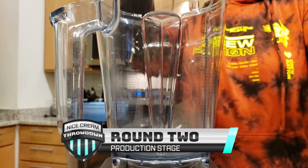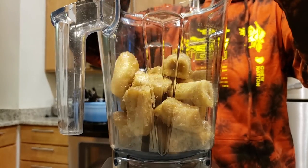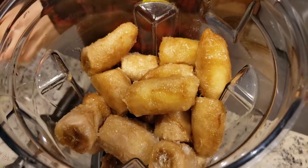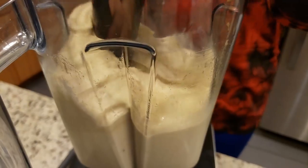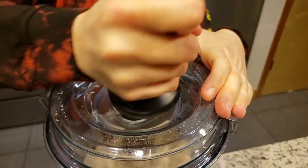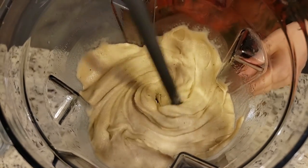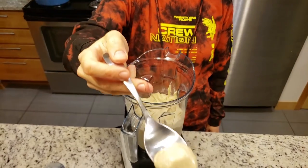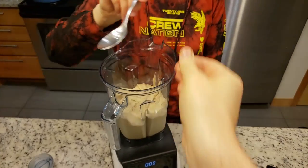In round number two, it is the production stage. This is where we actually get into the nitty gritty and make the nice cream. Up first, we have the Vitamix. The key with the Vitamix is using the tamper to alternate pushing down towards all four corners. This will keep those bananas moving. They are blended on the highest speed for about a minute and 20 seconds, and they were ready to go. The judges had to check a sample right out of the machine for quality control.